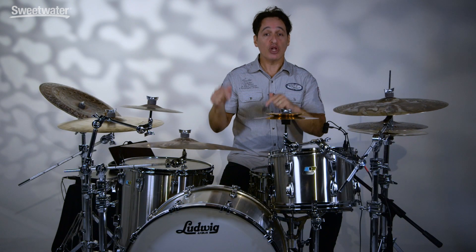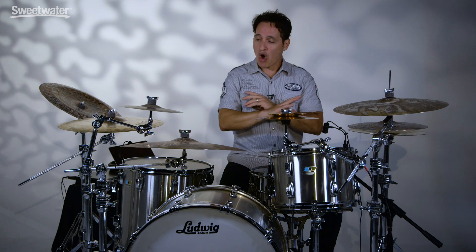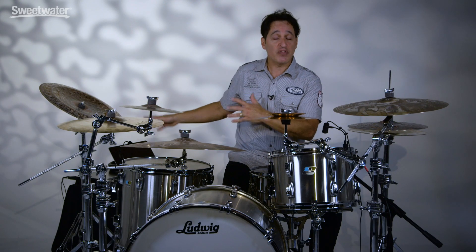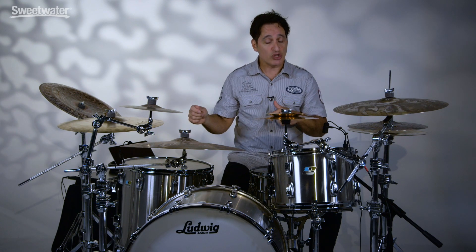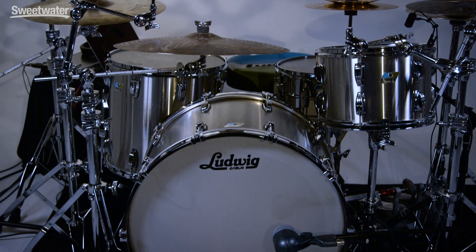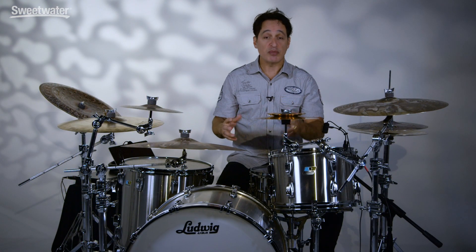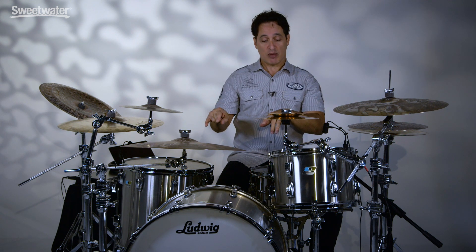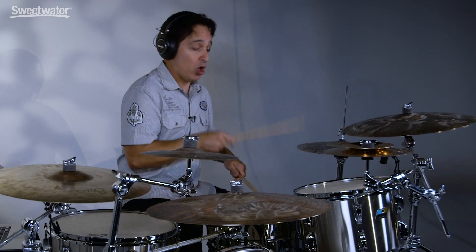I want to encourage you to check out the text below the video — there you'll find descriptions and links to all of the gear I'm using today: all of the cymbals, the hardware, the microphones, the software, and all of the gear used to make the music I'm playing along to. The Ludwig Pro Beat 24 stainless steel drum kit — killer rock and roll drums. There are two versions of this kit: the brushed version of the stainless steel and also a polished version. Whichever one you like, you can't go wrong and you will rock out and have so much fun. For more information about these drums or any other Ludwig product, just contact your Sweetwater sales engineer. Thanks a lot for watching!